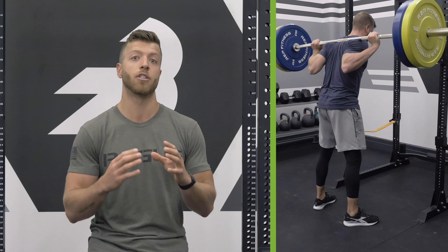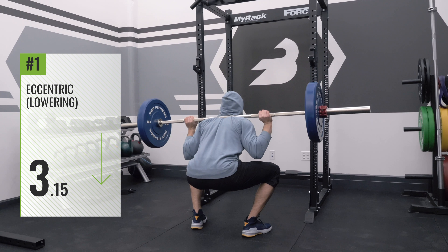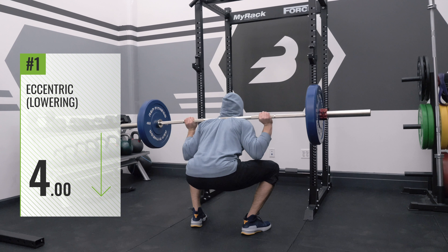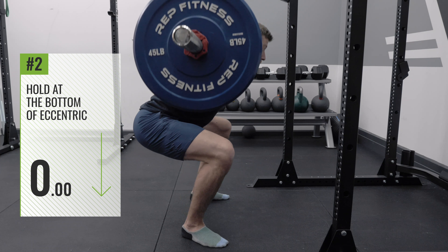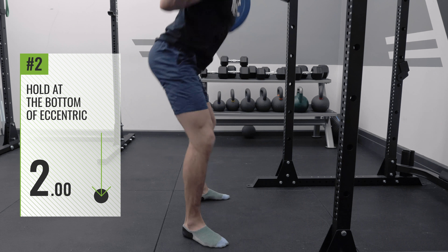So if we look over here to my left, we're going to see a back squat. The tempo for this movement is 4-2-1-0. The first number in tempo always means eccentric — the lowering portion — so for the squat we're going to have a 4-second descent down to the hole. Our second number is a 2, which means the hold or pause at the bottom of the eccentric, so we have a 2-second pause at the bottom.